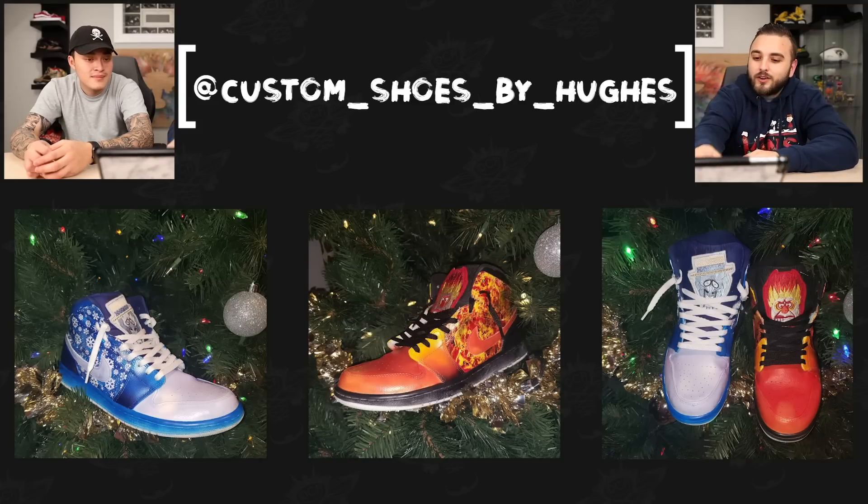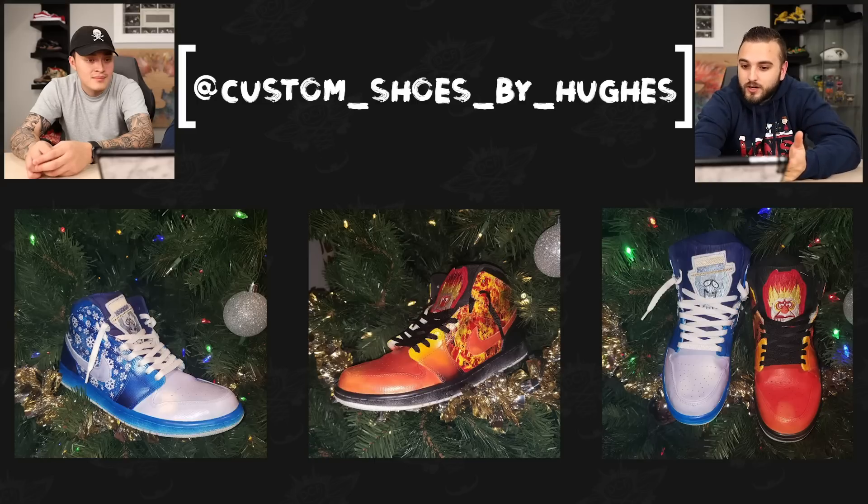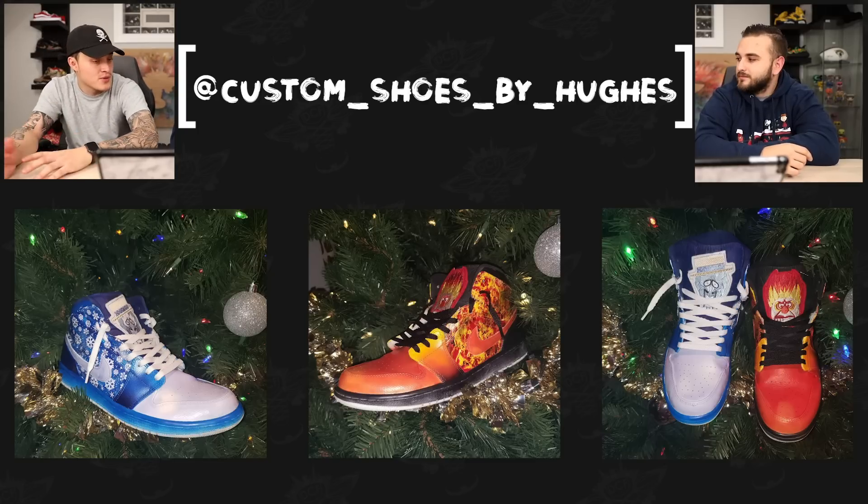The last picture with the shoes actually in the Christmas tree is great — you get the overall feeling of the theme, and since the tree and the lights are a muted green, the shoes stand out. Next up we have Custom Shoes by Hughes again with a Miser Brothers Christmas themed pair of Jordan Ones. One shoe has the ice character and one has the fire character — great color blocking. Clean solid toes on the ice with a nice silver, and a couple of different gradients going on on the fire pair.